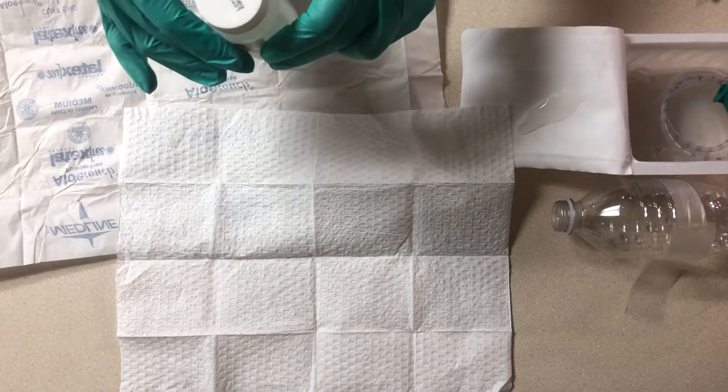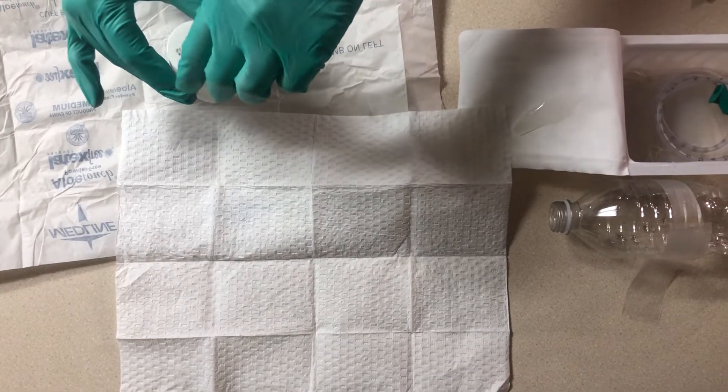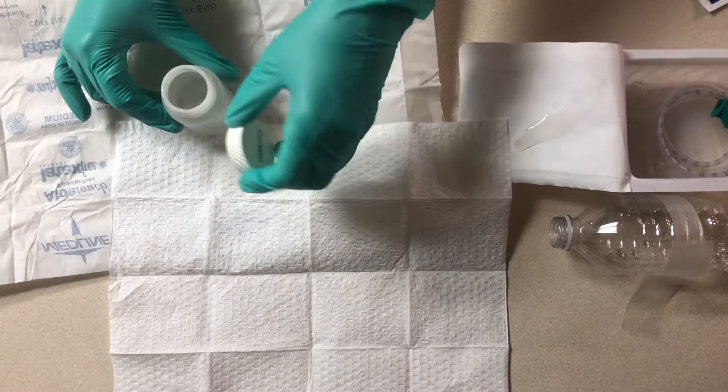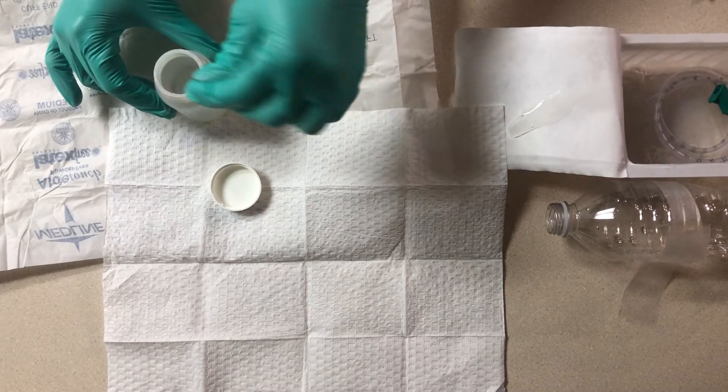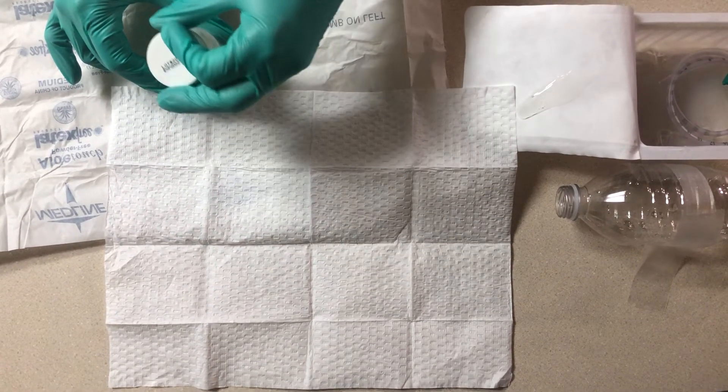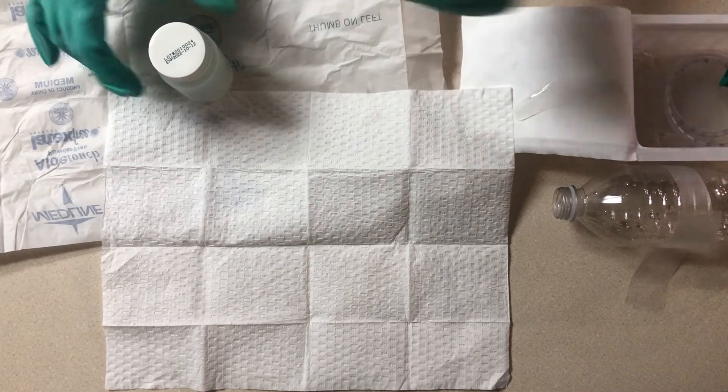Your sterile water is used to clean the suction catheter in between passes. Take the lid off — you're going to have to peel off the inner seal, and then just gently sit the lid right back on.